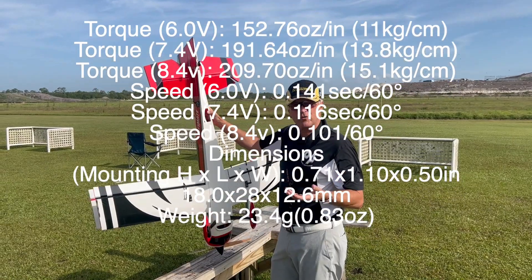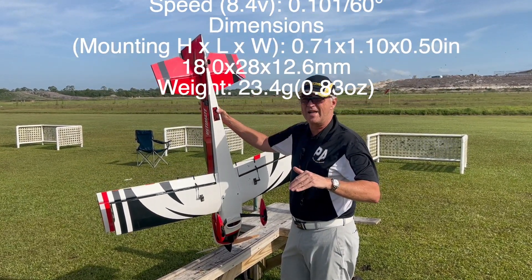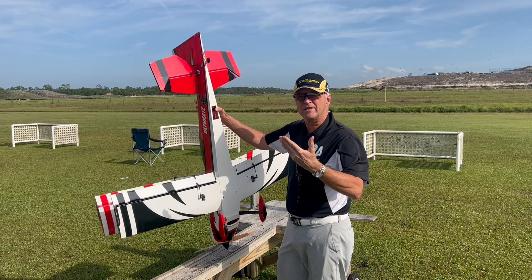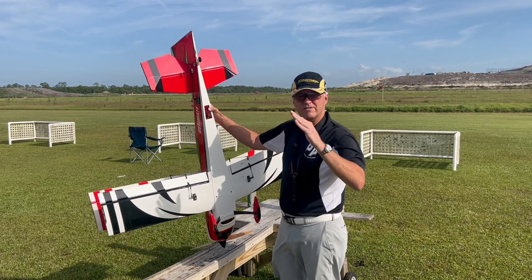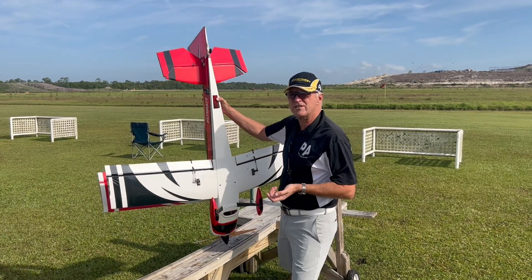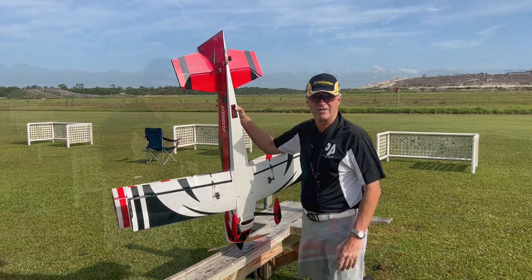There are three things you really need to be concerned with when it comes to servos, and these things absolutely nail it in every category. One is speed. The other is torque, so it has enough strength to not have any blowback at all. And the other one, of course, is centering. These were a long time in development to make sure they hit the mark absolutely everywhere. And for this size servo, there is absolutely nothing better.